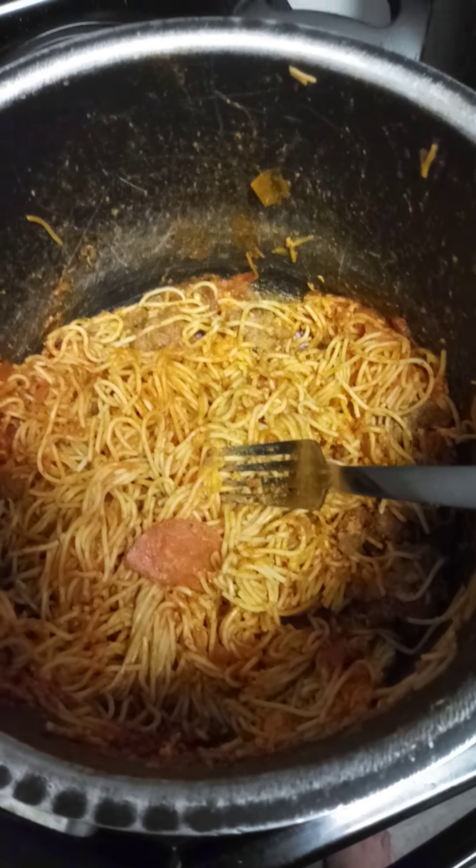Here's a bowl of it right here, and I'm going to try some for you — give a little taste test.